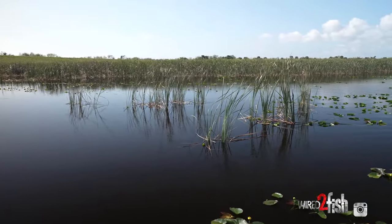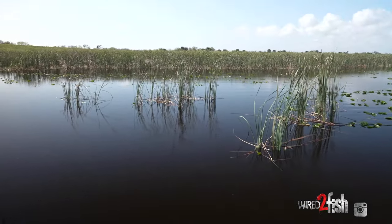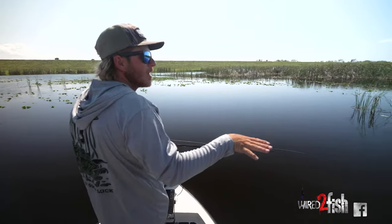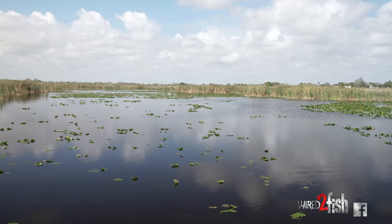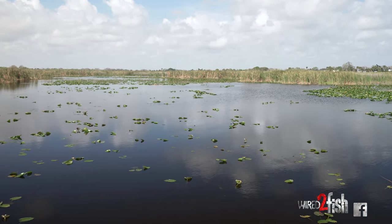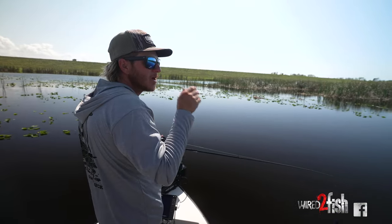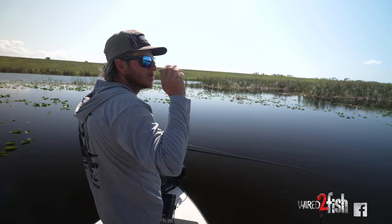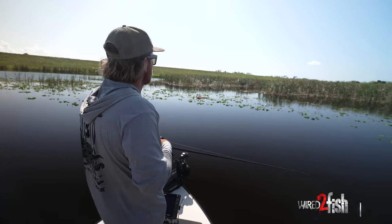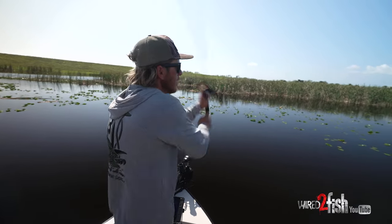I just worked this whole area out and didn't get any bites. Not saying they're not here, but I'm moving on and going to look for different types of cover. Maybe they're not hanging on this. Now I see on this stretch there's isolated clumps of lily pads — like two and three in a clump — and it's not just a big field of them. I'm going to work my way with a chatterbait through there, then work this back bay, maybe find isolated clumps of needle grass.